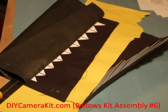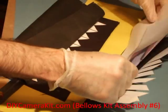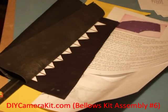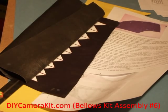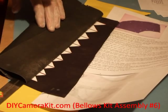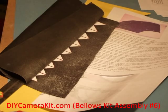So, first step is we will be using a piece of paper to protect the inside of the bellows from the blue. Then, we will be spraying on the inside.